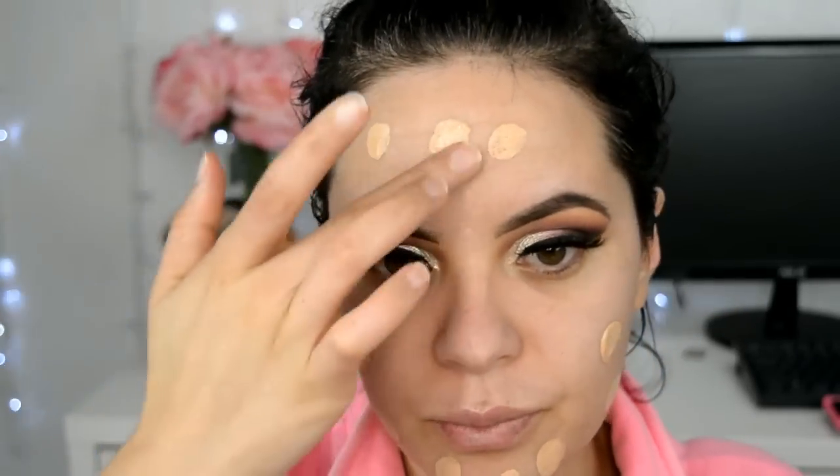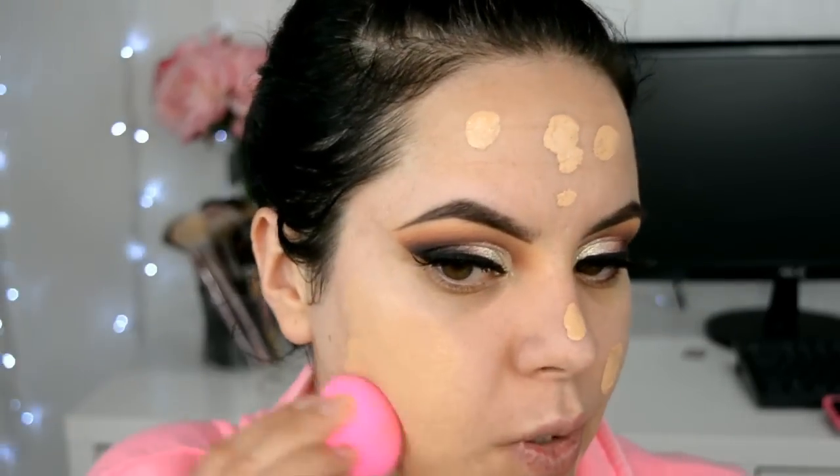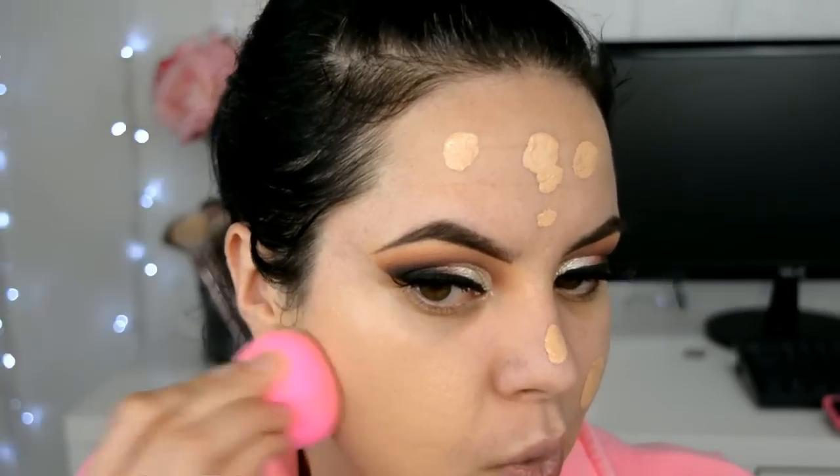Ya sigo con mi base. Mi base el día de hoy es esta de Too Faced, La Born This Way, en el tono Nude. Esta base me encanta porque tiene una cobertura súper alta pero no se mira para nada acartonada o como muy falsa, tiene un acabado hermosísimo. Lo aplico aquí en mi mano y ya empiezo a aplicar gotitas. Siempre vamos de menos a más, y la voy a aplicar con la Beauty Blender, que para mí es una de las mejores formas de aplicar la base.